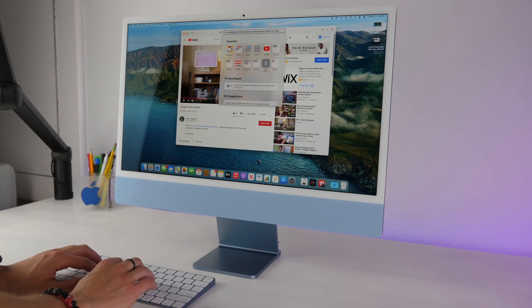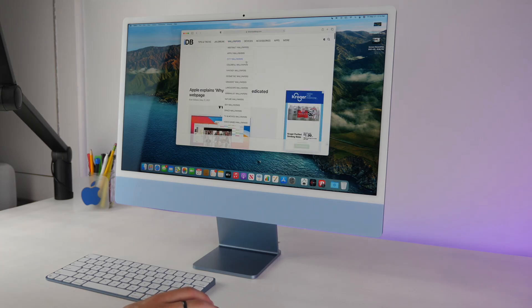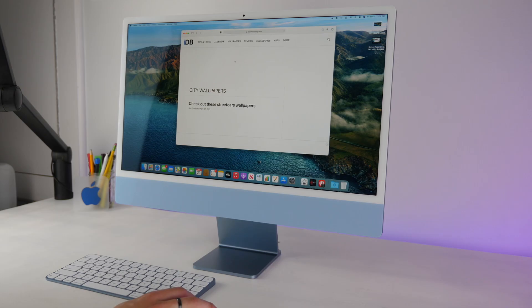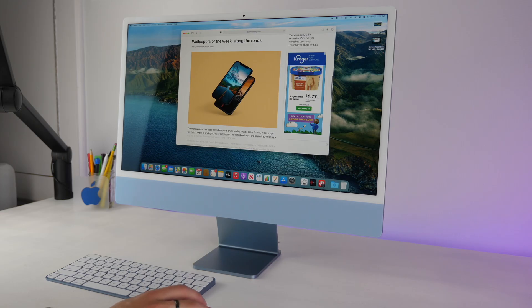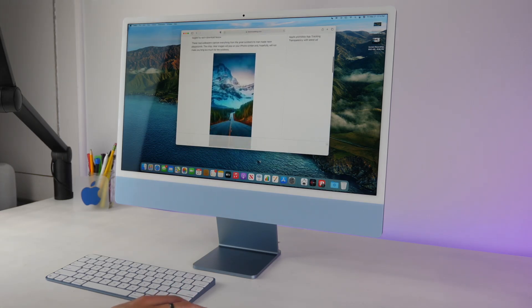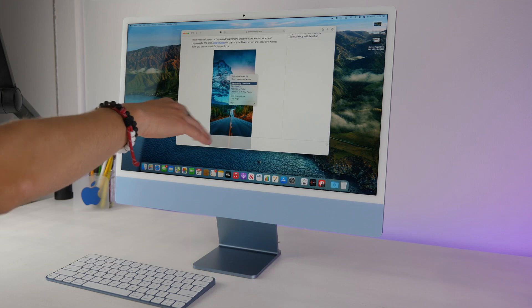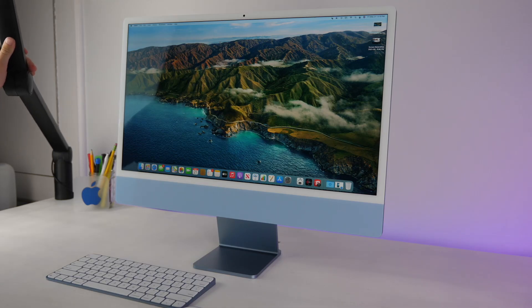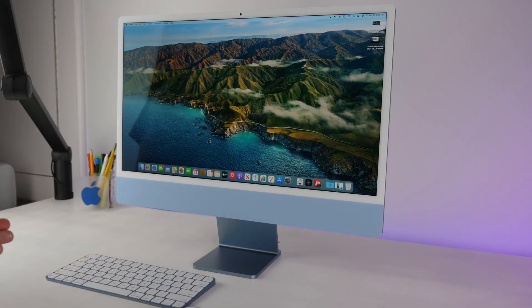If you go to idownloadblog.com, you can see our newly redesigned website and an awesome wallpapers section. There are really great wallpapers available, like city wallpapers, and new ones are always being added. If you're using Safari, you can directly use an image as your desktop picture, or save it and add it to your desktop later. Those are some tips and tricks for the new iMac — let me know what you think, thanks for watching, and I'll see you in the next video.